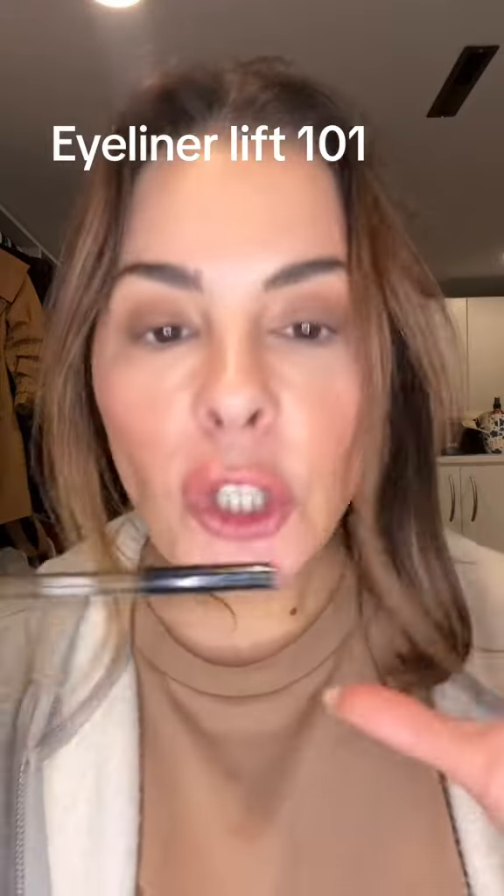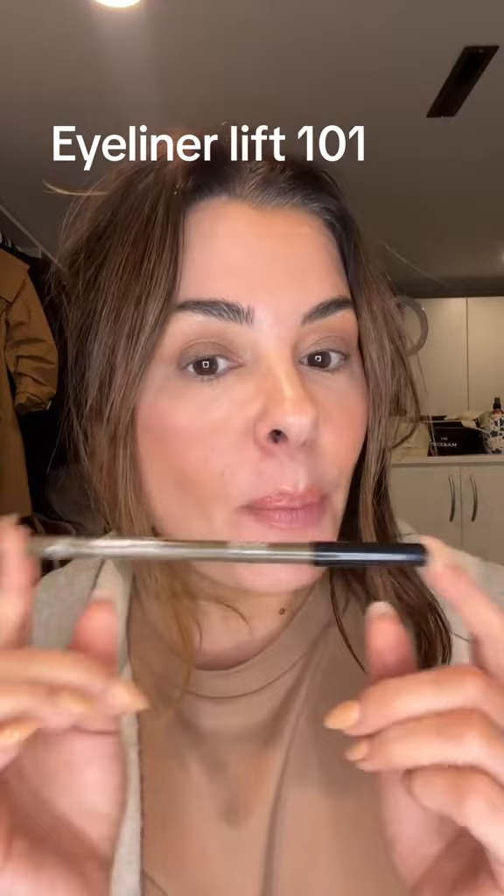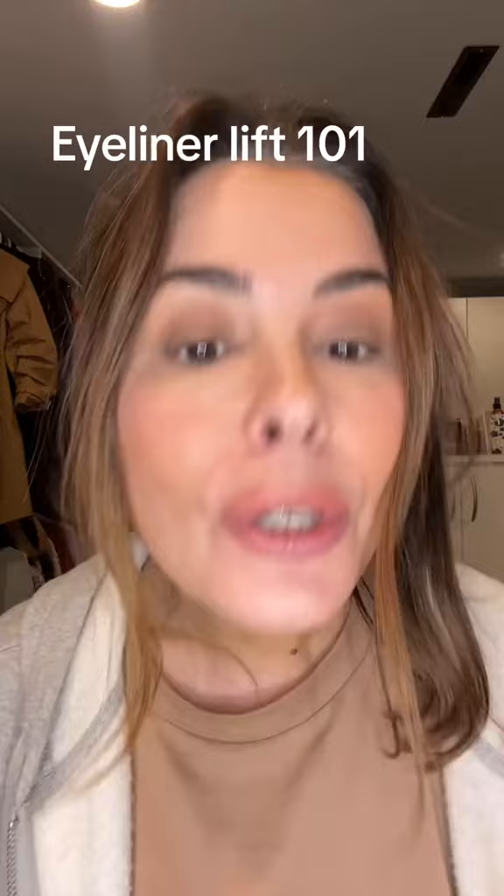Okay, friends, we're going to do some eyeliner. I get it, it's stressful. We're going to do a lifted eye without doing a cat eye or a wing. I'm going to show you a little secret. Grab a glass of wine, have a great attitude, and a nice pencil. I'm just kidding — forget about the great attitude. Let's move on.